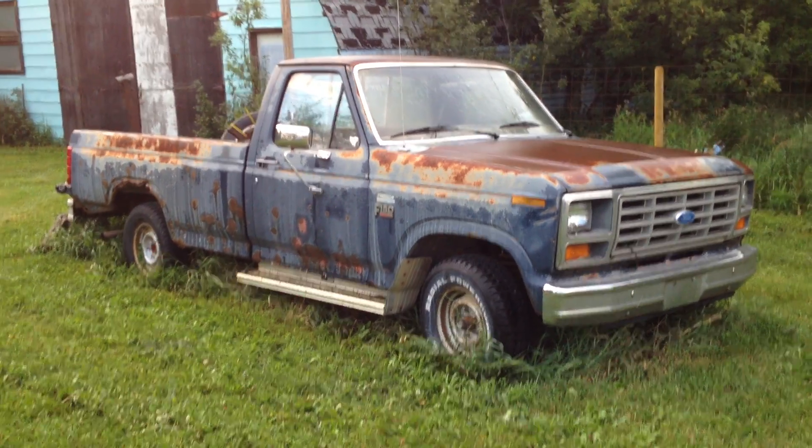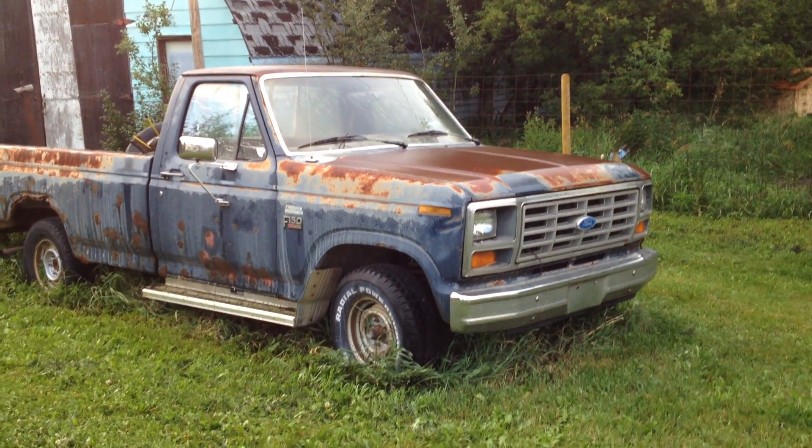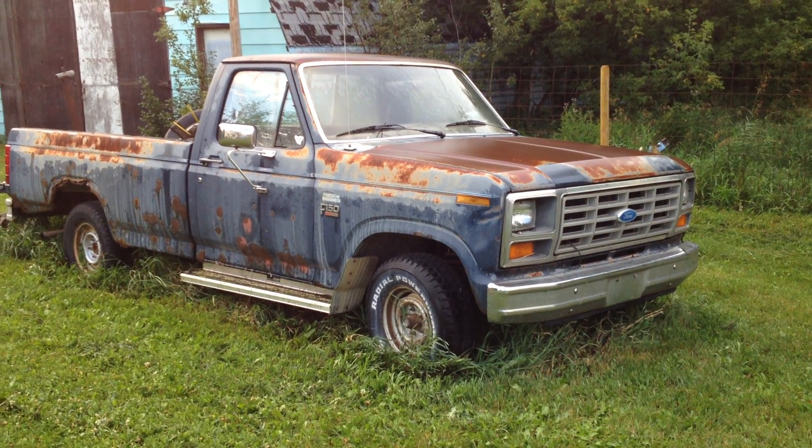We'll start scrapping parts off of it, make it an awesome utility truck type of thing on the farm. Maybe we can weld some stuff to the frame — lots of projects we can do. So this will be video one, the introduction of the 1986 Ford pickup project.